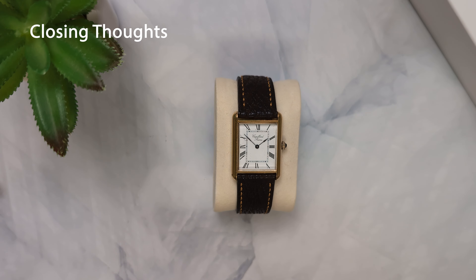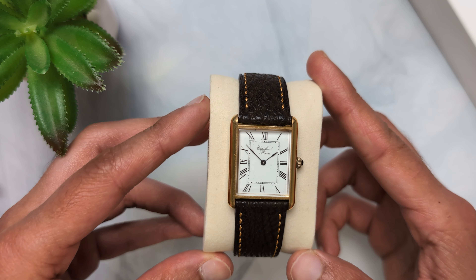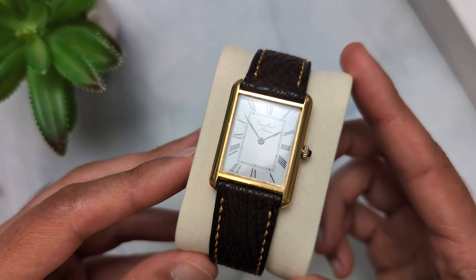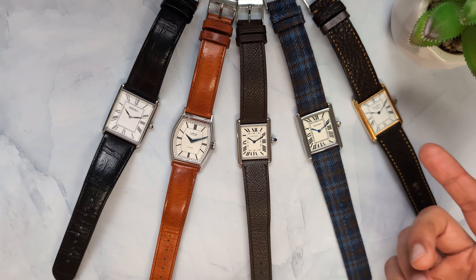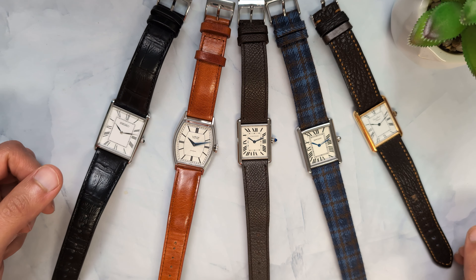All this is to say that the tank has been so influential since its conception that hundreds of brands have made their own versions of it. So many hidden and affordable tank alternatives are available if you look around. You don't need to go for the usual suspects from the bigger brands if you find a hidden gem that you really like. That's it from me today. Would you consider buying any of these watches? Please let me and the other viewers know in the comments if you know of any other tank alternatives — I'm sure all of us would love to discover more options.